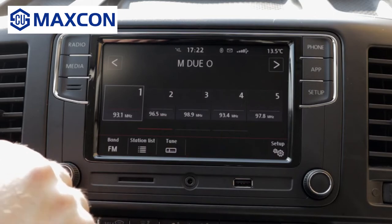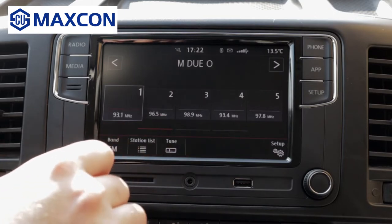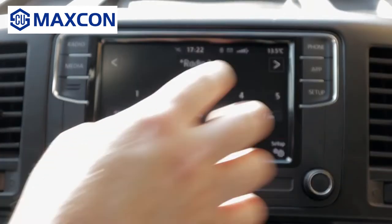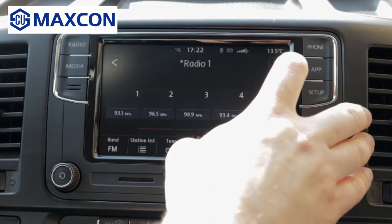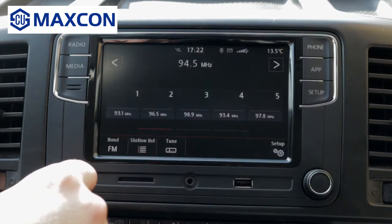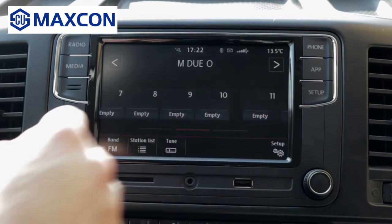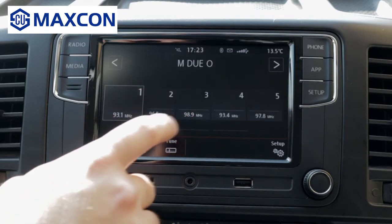It has very good reception. As you can see, it almost instantly finds the radio station. You have 5, 10, 15 presets where you can save your stations.